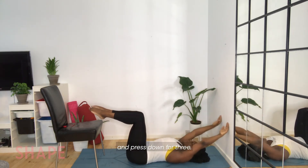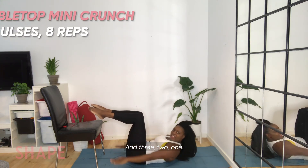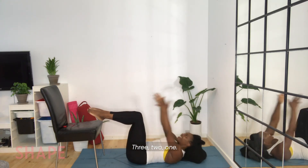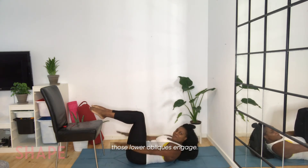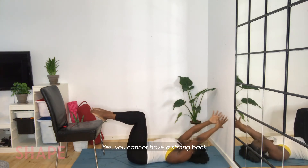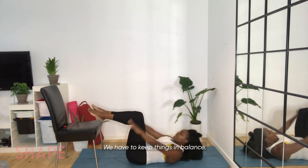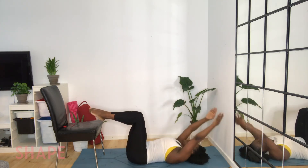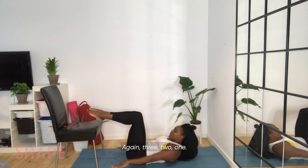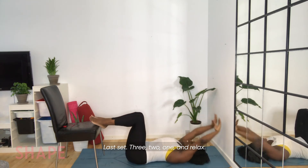After we finish, we're going to keep this movement and add a combo with a triple press at the top — come back up and press it down for three, two, one. And three, two, one. You can really feel those lower obliques engage, and that lower back is strengthening. You cannot have a strong back without a strong core — we have to keep things in balance. Three more sets: three, two, one. Again, three, two, one. Last set — three, two, one. And relax.